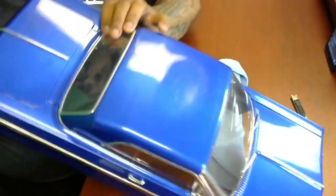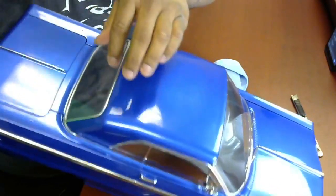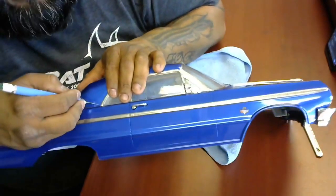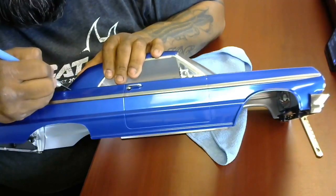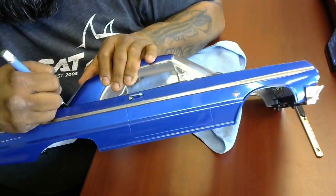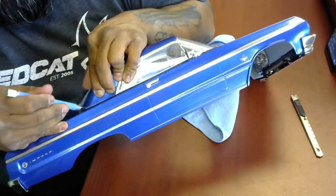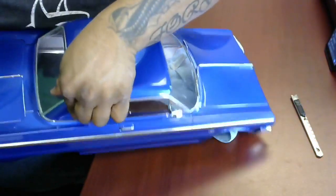There are going to be certain spots where when you start snapping it, you end up using the scissors to get around little edges. The reason I'm not just using scissors right now to cut these lines is because I want a nice smooth line. Sometimes with scissors you can get a smooth line, but you tend to get a little bit of a wave effect on the cut, which you can usually get rid of with a little bit of sandpaper and a piece of wood or a block.